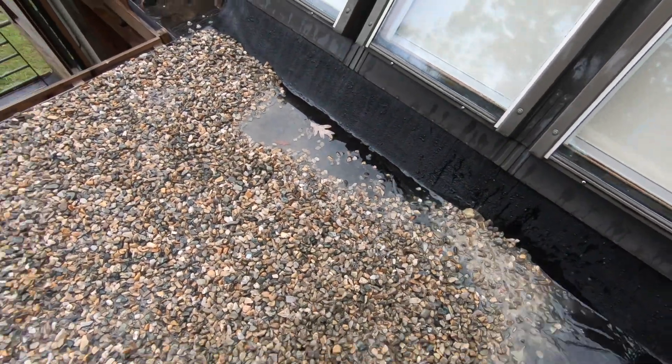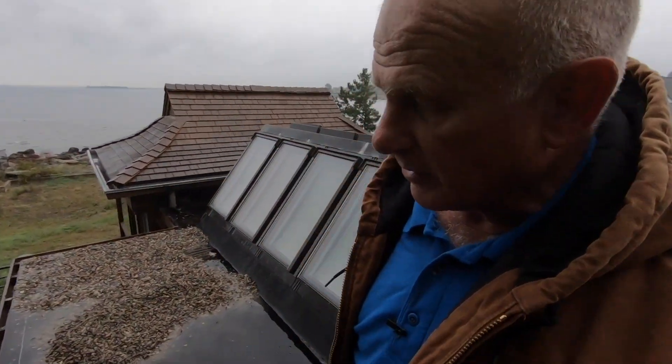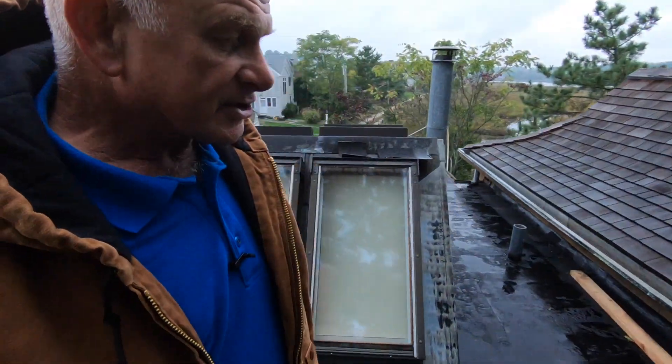Now this roof, even if I didn't put the stone, will last 40 to 50 years because it's a double torch down membrane. But that stone will protect the membrane and it's an indefinite lasting. If you can protect EPDM and TPO, you'll get double the lifespan of a roof.